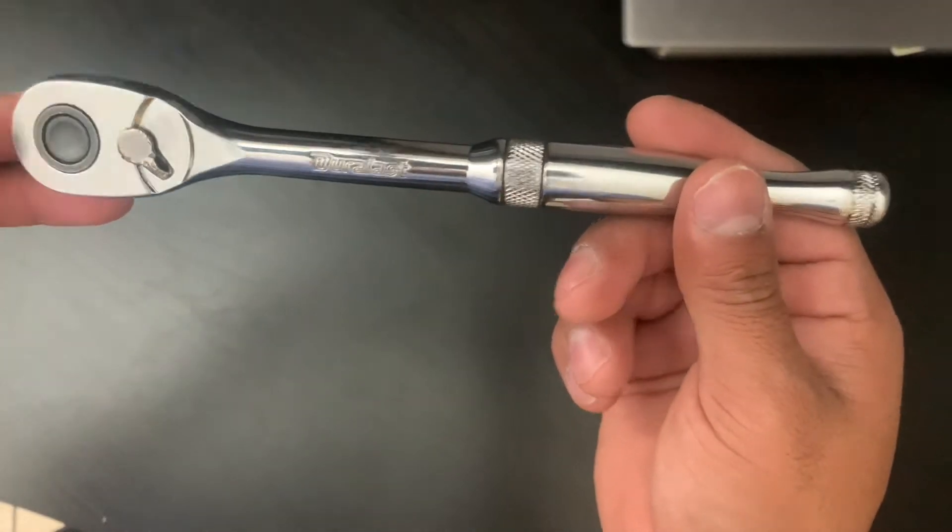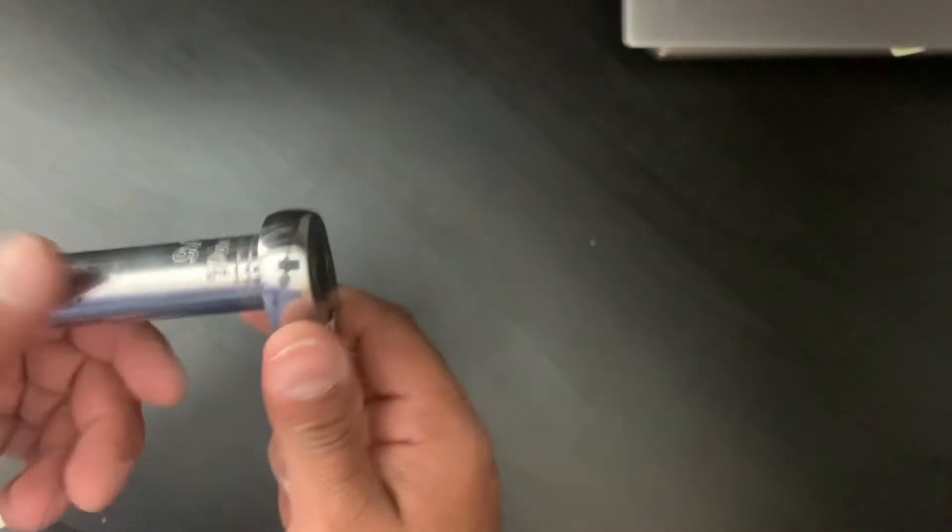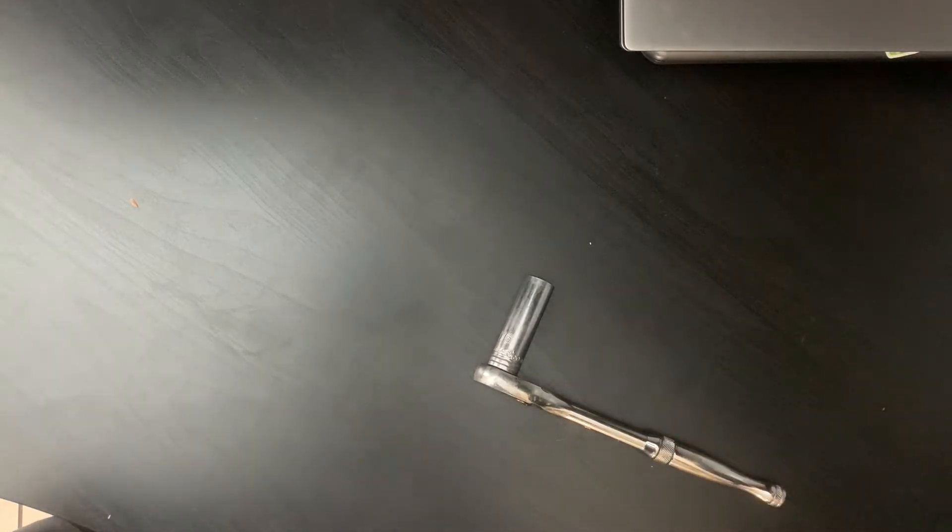Basically, what you're going to need first is a ratchet wrench. I'm using a 9/16th socket here. You can also just use a regular wrench or an adjustable wrench — whatever you see fit. I believe Old Town also sells an actual tool for working on the PDL drive and the kayak itself.